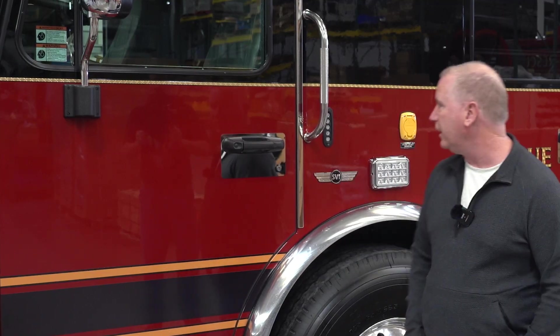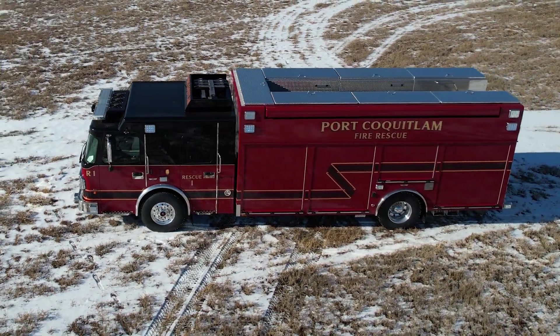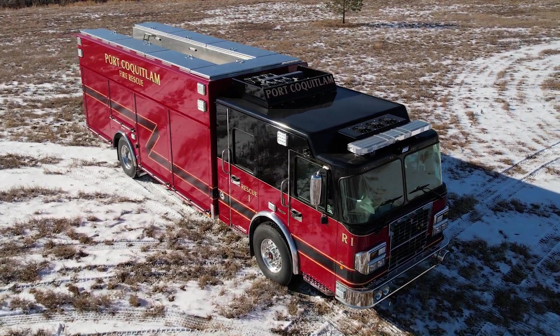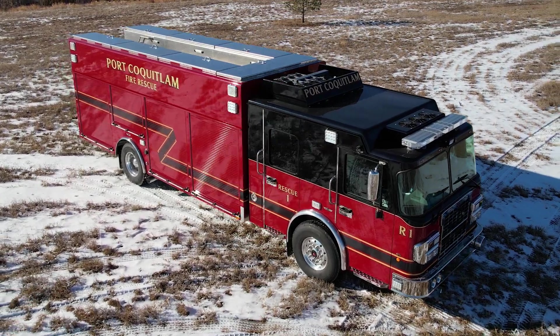We've built a new rescue truck here with SVI to replace our 2005 SVI rescue truck, which is quite a bit smaller. This one is considerably larger — we've gone a lot bigger to meet the needs of our city. This truck is approximately four feet longer than our older truck, with a larger cab as well. We feel this will meet our needs for the next 15 or so years.